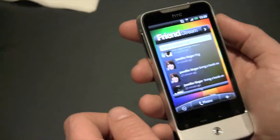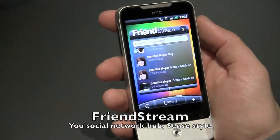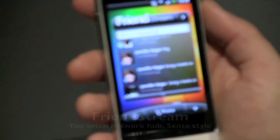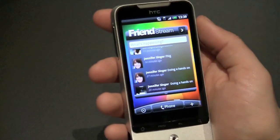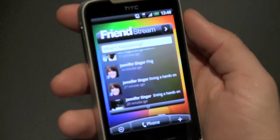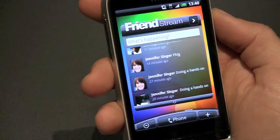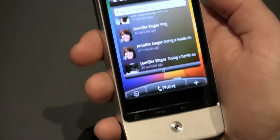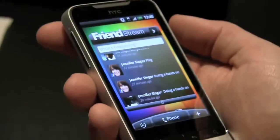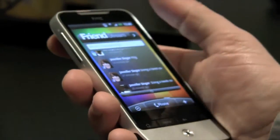Another thing you can see here is Friendstream. Friendstream is a way to collect all of your Facebook, your Twitter, and your Flickr feeds into one place. Now you can just go to one application to see what's happening — you don't have to go to different applications. Or if you're used to using HTC Sense, you don't even have to go to people's contact cards anymore. It's all here in one place, though all those old ways are still available to you.